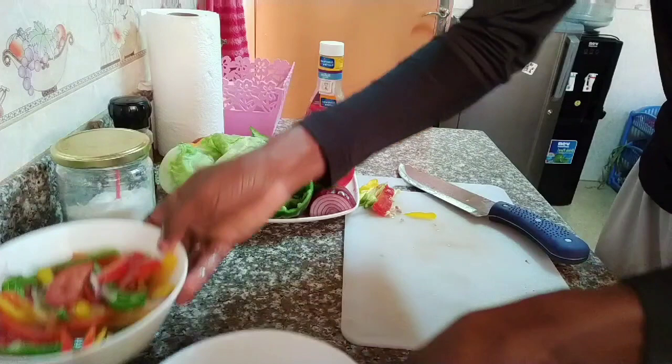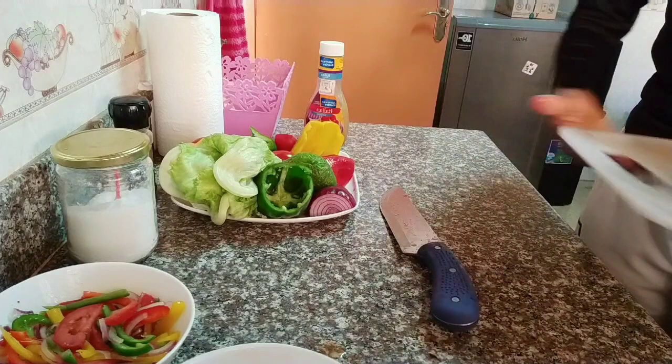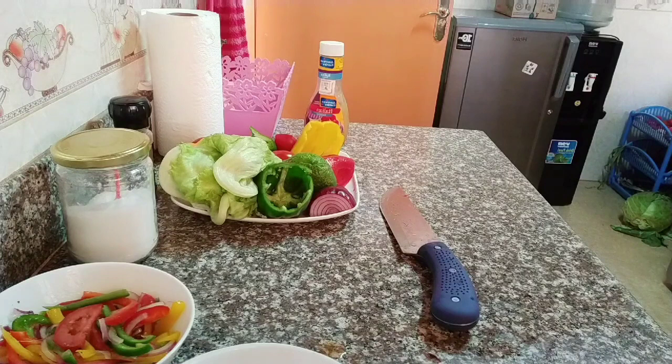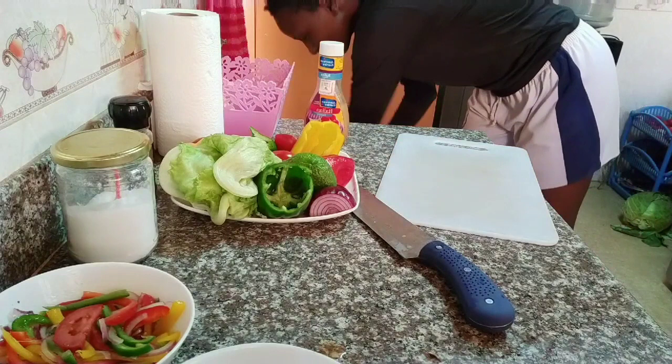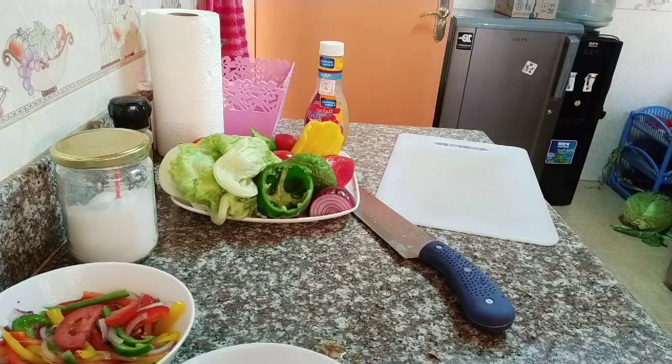Let me just clear up a few things before we get into my second set of salad. Salads are healthy, salads are easy to make, and they just look so presentable when you're putting them on the table. Especially if you have guests, this is just a very easy way to impress them and make the food look so delicious even before someone takes a bite.